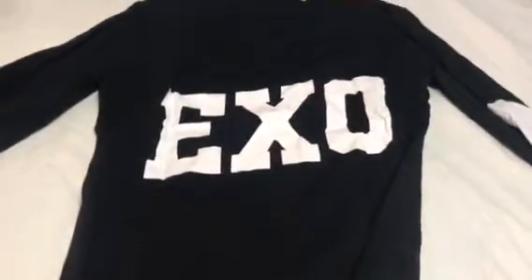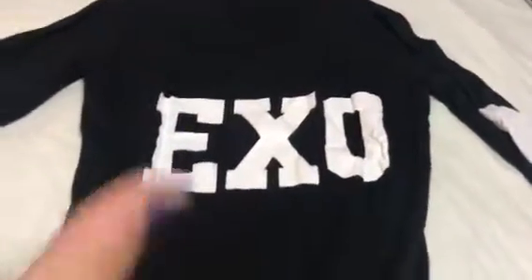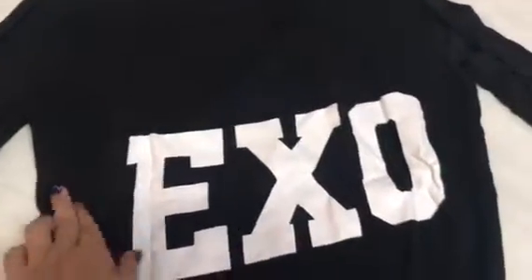So this is how the sweater looks. It says XO right here. Now let's look at the back of the sweater — it should say Baekhyun and his number, which is four.